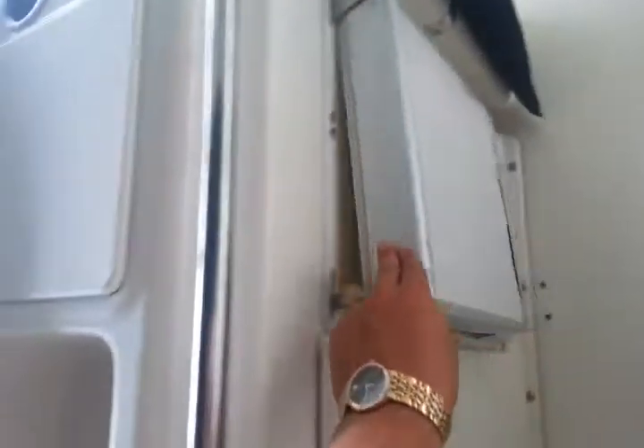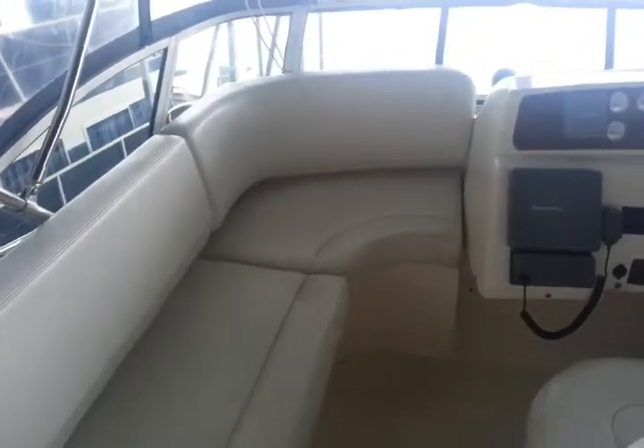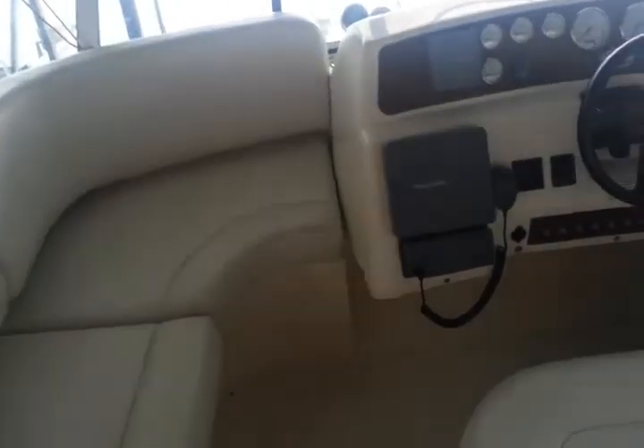This is an ice maker upstairs here, and we'll go through and clean all this stuff. You'll see this is prior to us getting it, and when we go through it, we'll make sure that it's ready to go — where you can have it delivered and take it on the water.